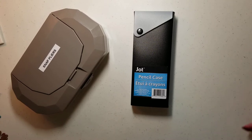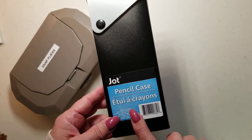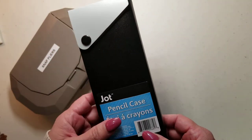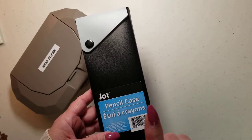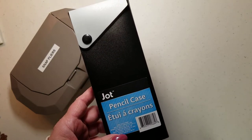One of the ladies did a project where she bought one of these pencil cases from the Dollar Tree. I just love the design of this little box — I thought it was so cute. She decorated it for Pastella Wing. That was My Crafty Boutique who put up that video, and I will link that video in the description box below so you can check that out.